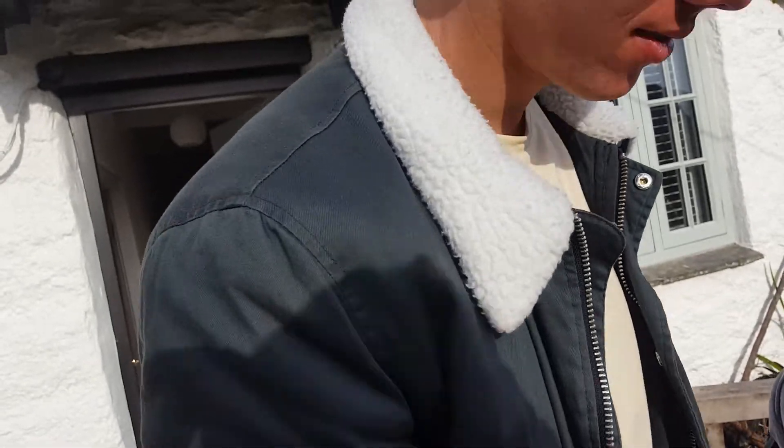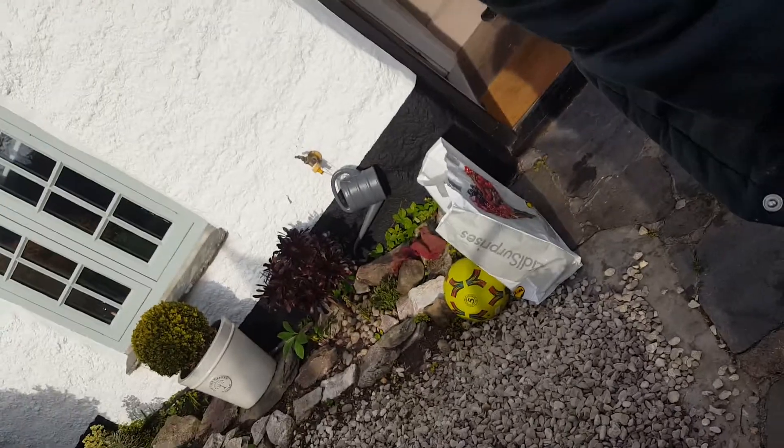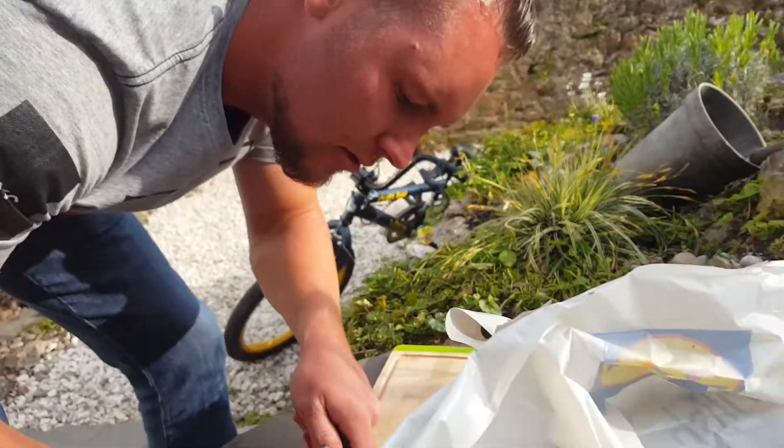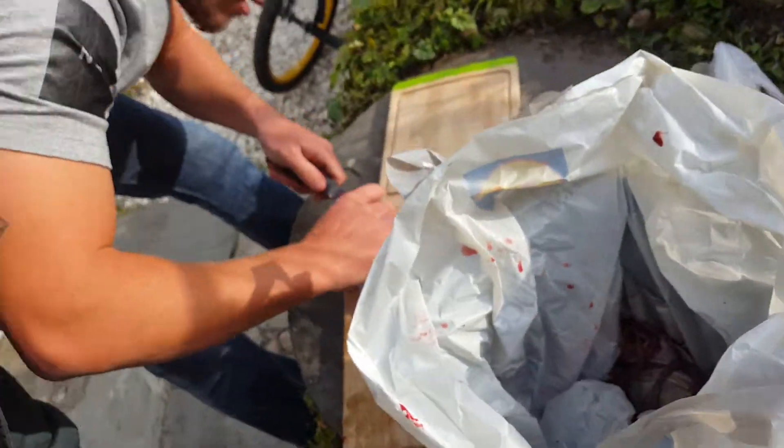Ask me who caught that. Me. Oh my god, there's genuinely a snail there. Not a snail. Wow. Genuinely, Harvey — who caught it? Me. It's weird, me isn't it? It's not that pink.